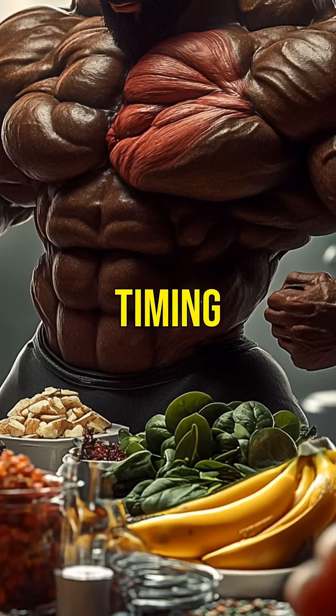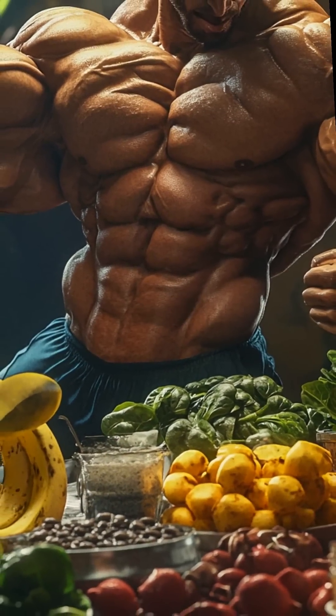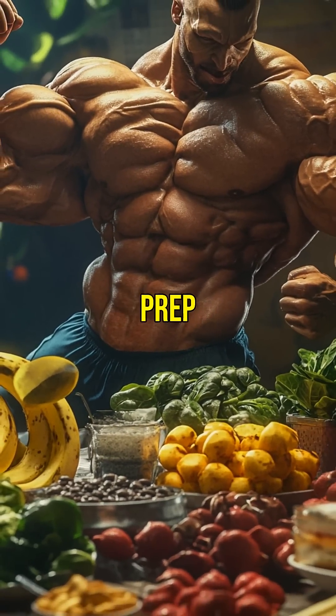Smash like if you're timing creatine for peak week. Subscribe for more contest prep hacks.